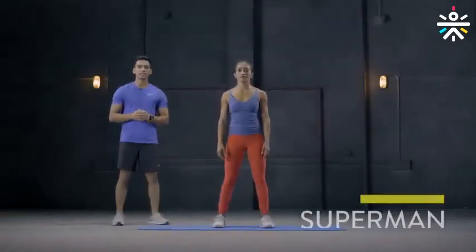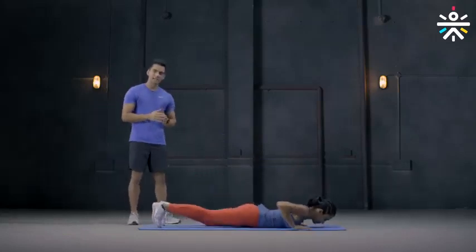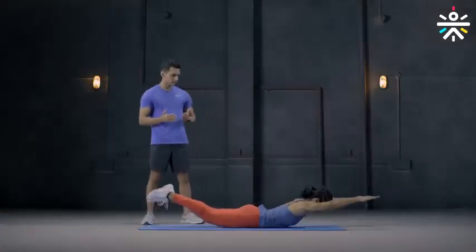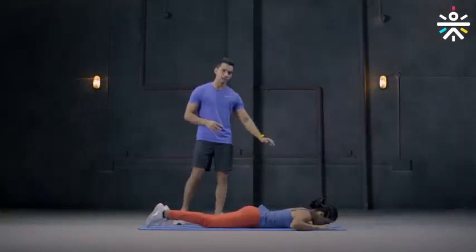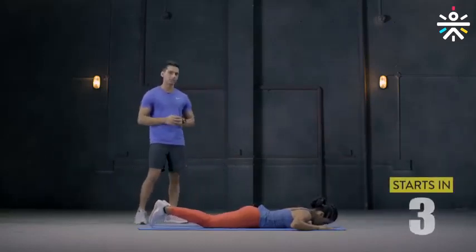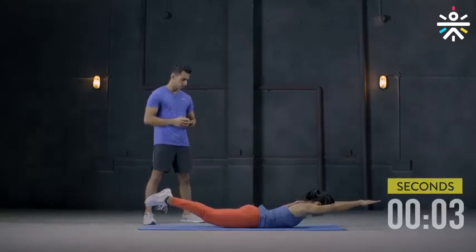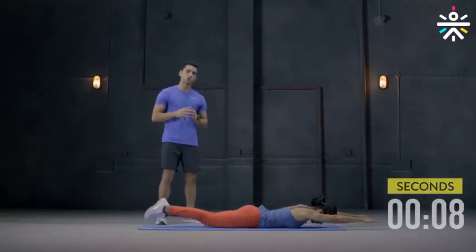The fourth movement is the Superman. You lie down flat on the ground. Raise your legs and chest at the same time — your biceps will be in line with your ear. Do this and then get back on the ground. Raise back up and down. Remember not to let your hands touch the ground while doing this movement, but if it's too difficult, you can rest and get back up. We will do this for 50 seconds.